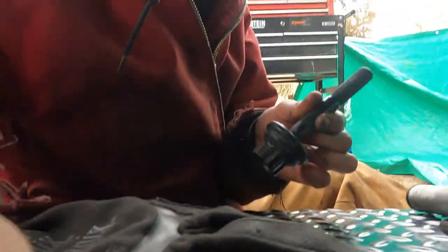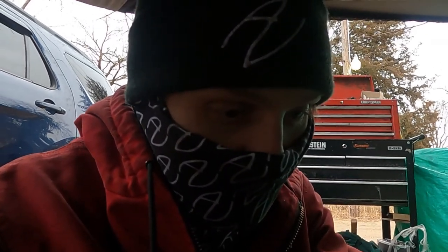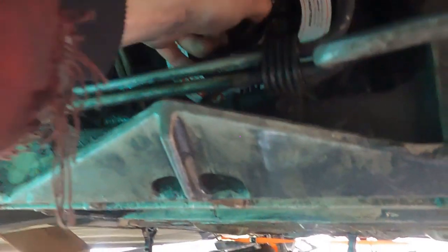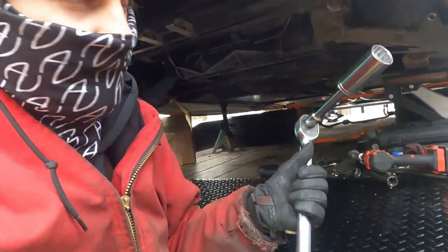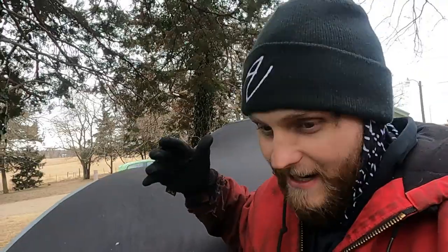Now we grab our 27-millimeter socket — don't hate for the mask, it's cold and snowing out here, and I've got Dylan convinced we're going to get this done. Slide it on the inside, put our new ARP bolt in and start spinning it in. She's going in — great news. We just got our torque down: 235 foot-pounds with our 27-millimeter socket.